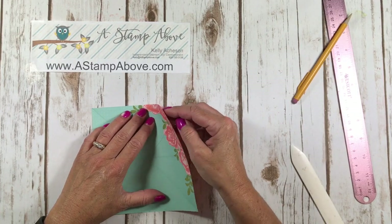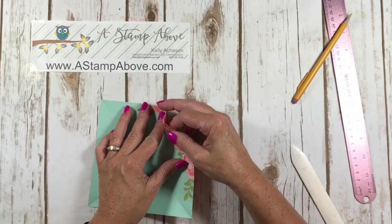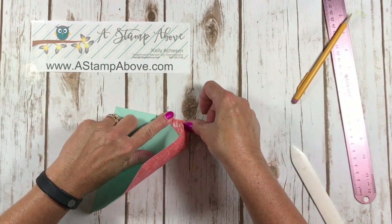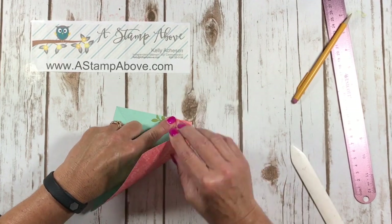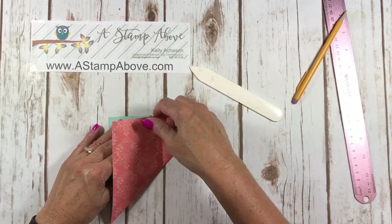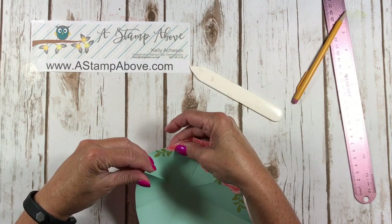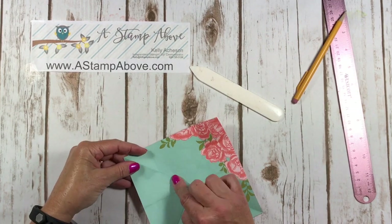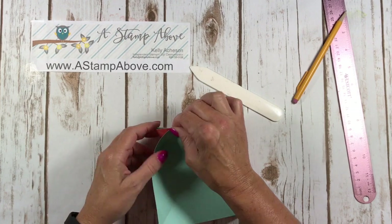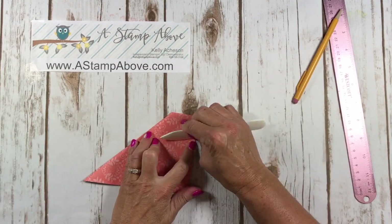Now I'm going to bring this corner in and pinch it like this. It wants to fold a certain way but we're going to push it in and pinch it, bringing that tip right over to that mark. Make sure everything's nice and straight, then push the whole thing down. You might want to try this on a piece of scrap paper first so you get the feel for it. Now we've got a perfect little square right there in the corner.